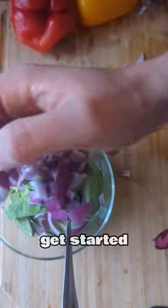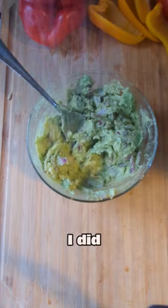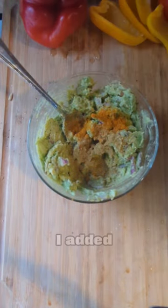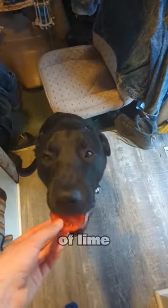Wash my produce. Get started on making that guac while the fish is cooking. I did essentially the same seasonings as the fish, except no tahini. I added cumin and turmeric and some lemon since I was out of lime.